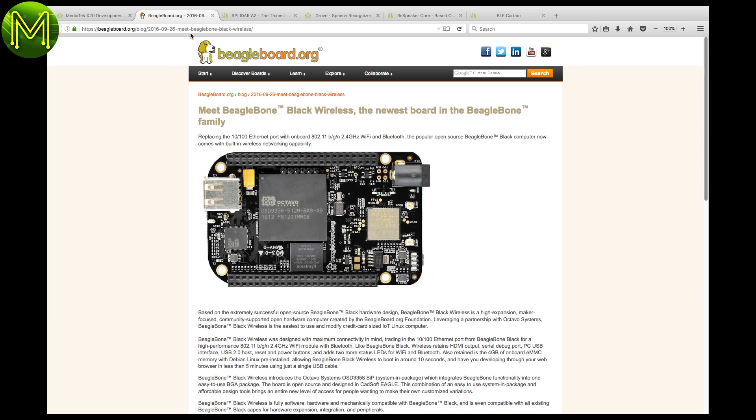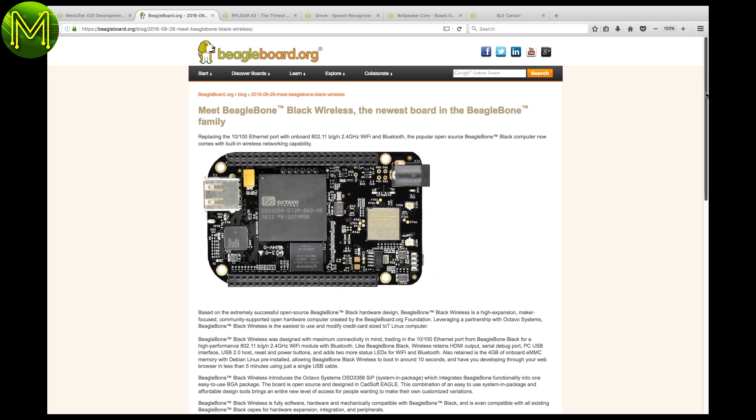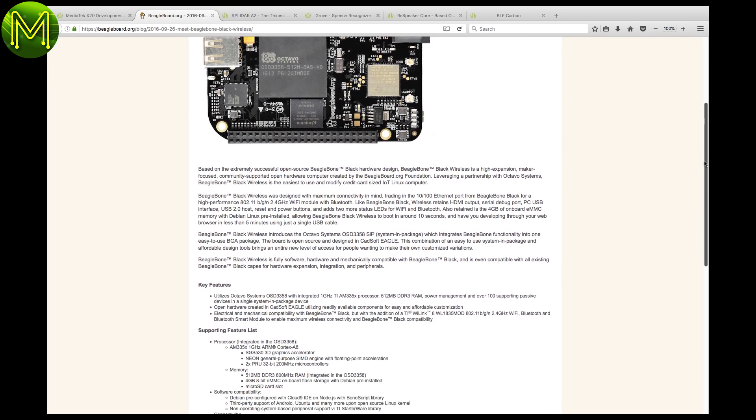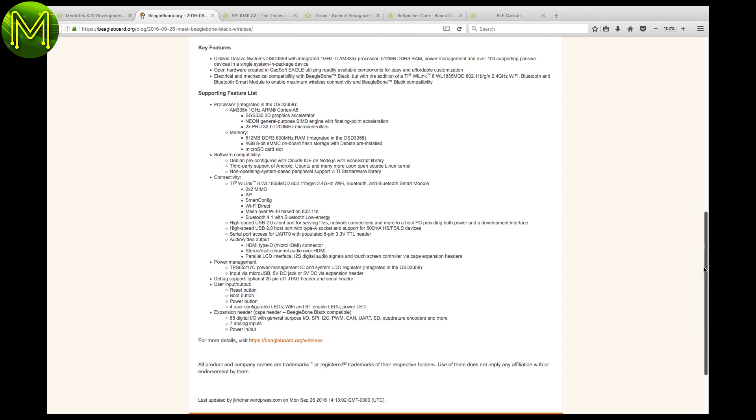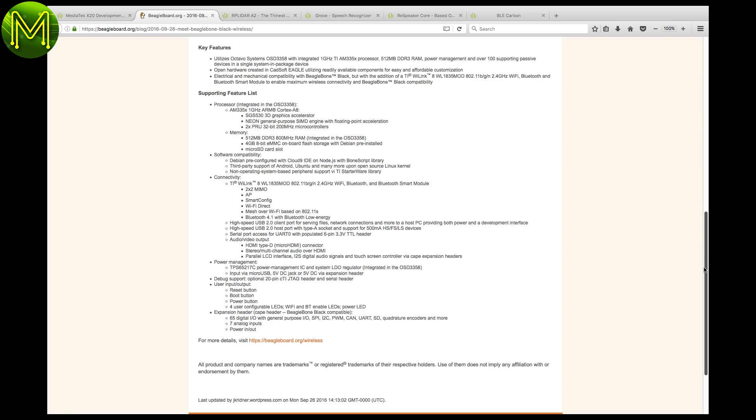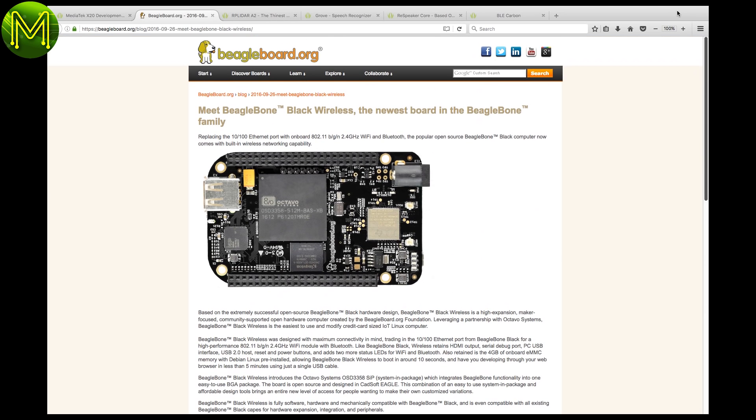Hot on the heels of the BeagleBone SoC, we have the BeagleBone Black Wireless. This contains the OSD3358 SoC with built-in 512MB RAM, 1GHz AM335X CPU, 3D graphics accelerator, 4GB eMMC, SD slot, Wi-Fi, Bluetooth, USB 2, HDMI, and the usual 65 GPIO pins.